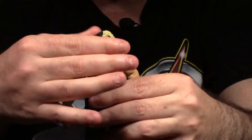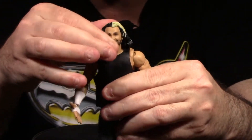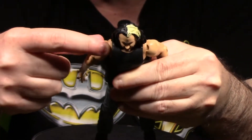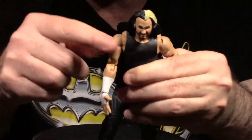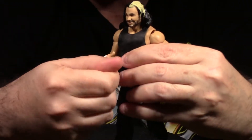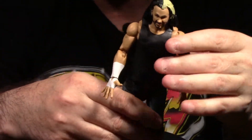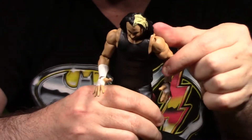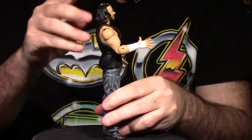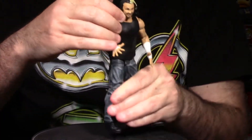Let's break down the articulation — this is kind of the first time I'm messing with this figure. Head spins 360 and has up-and-down movement on a ball joint. Arms spin 360 with flex joints at the shoulder — it's 360 at the shoulder. There's a single-jointed elbow, not double-jointed. Wrists spin 360 with up-and-down movement. There are two sets of interchangeable hands — we'll talk about those shortly. Going down, he has an ab crunch with a decent range of motion forward and back, and 360 spin at the waist.